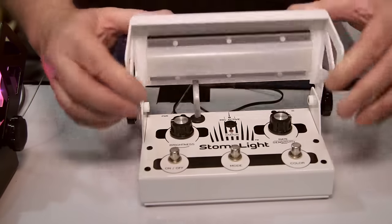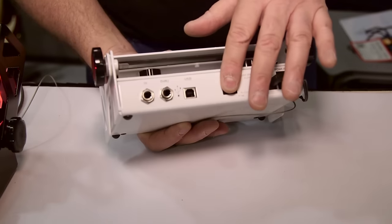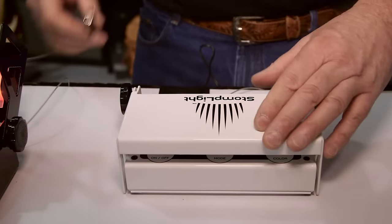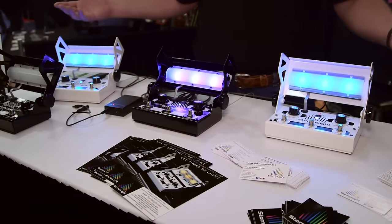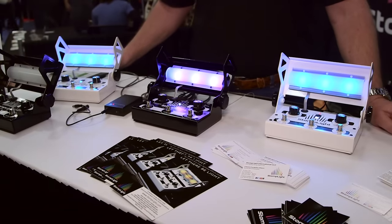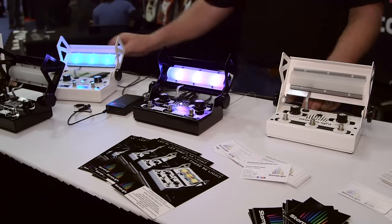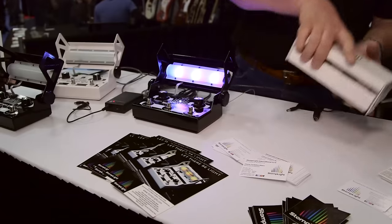I'll show you a couple other things real quick. We have an adapter that allows you to daisy chain these together. I'll show you how easy it is. So that lighting system right there is a minute and a half, two minutes to stage. And when you're done, it all goes in your gig bag.